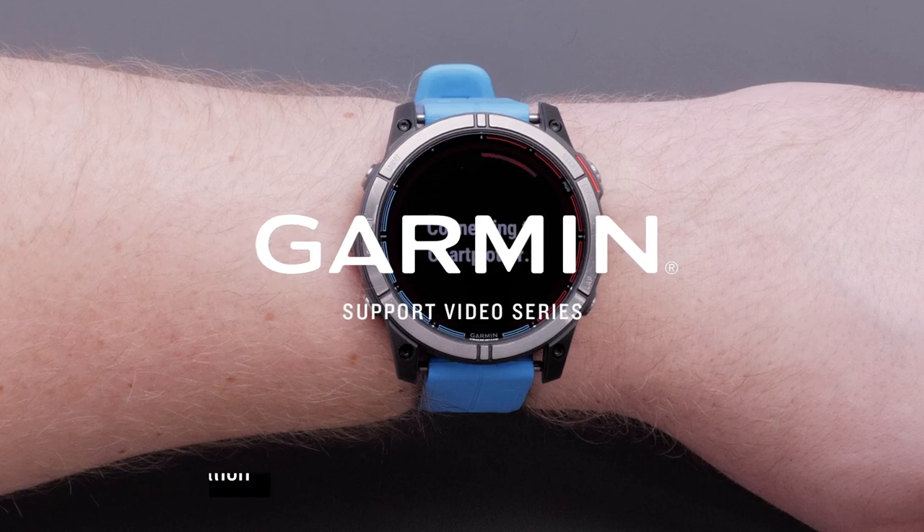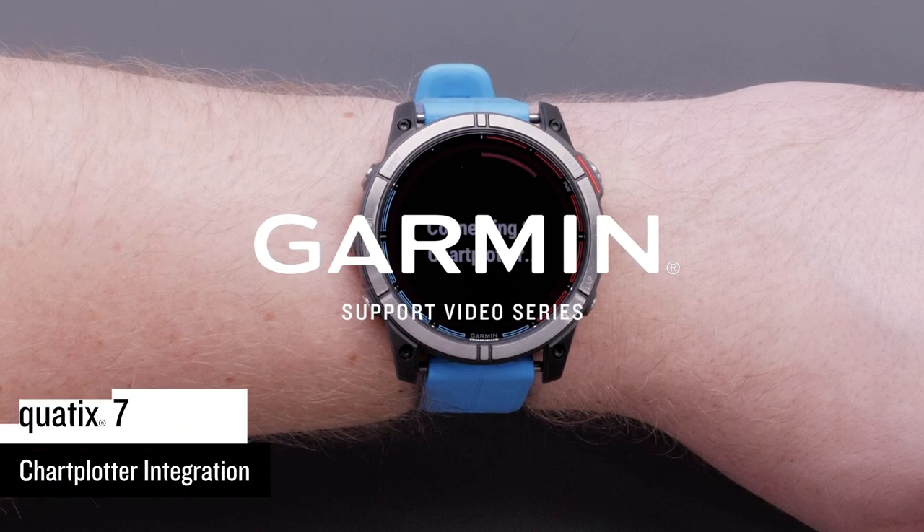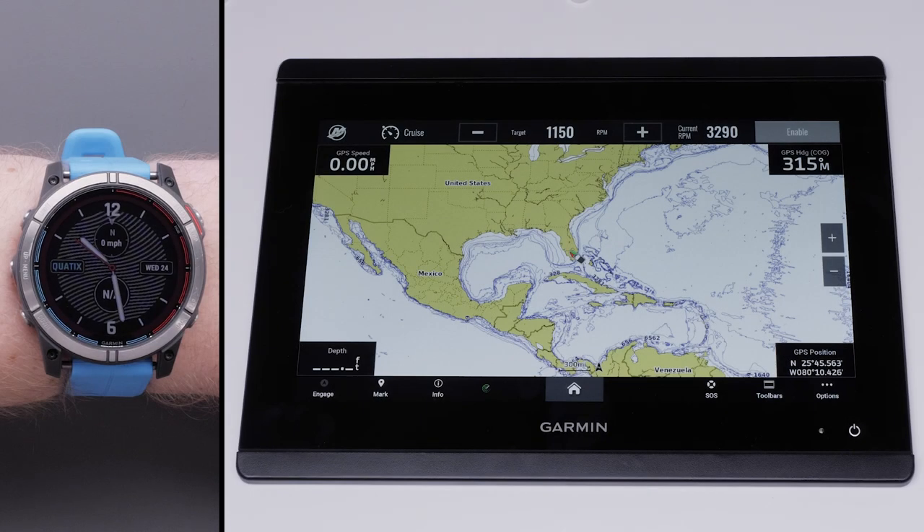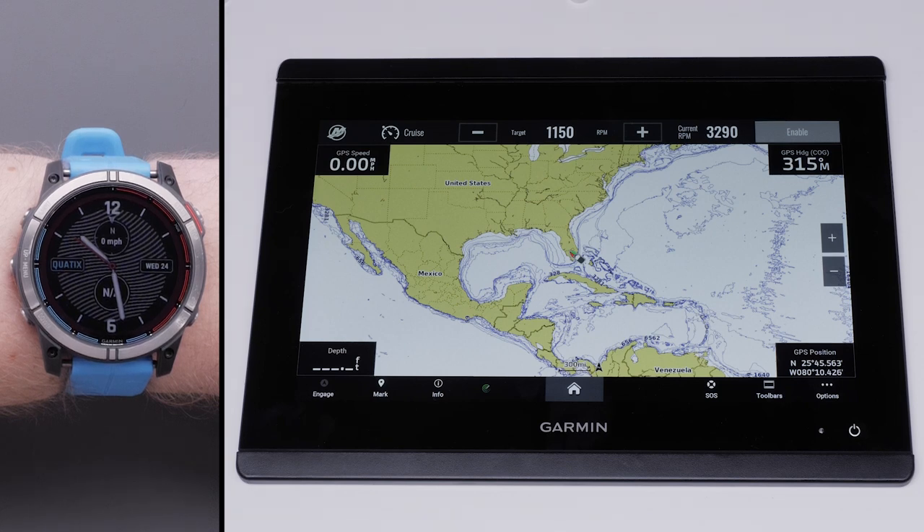Today, we're going to walk you through the process of pairing a Garmin Quad X7 multi-sport GPS smartwatch with your compatible chart plotter. To perform this process, you will need a Quad X7 smartwatch and a compatible Garmin chart plotter with both up-to-date on software. Follow the links in the description for help updating either device.